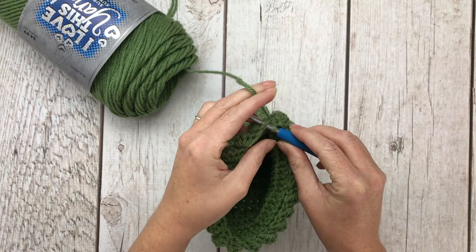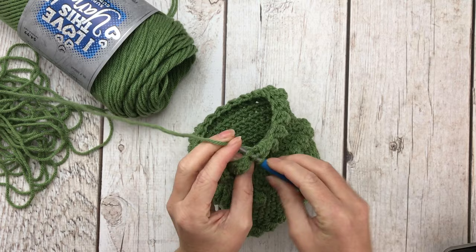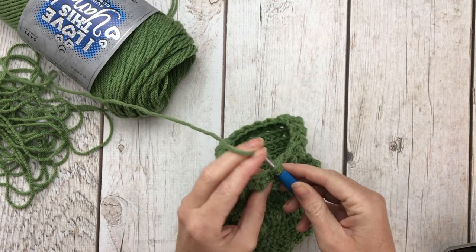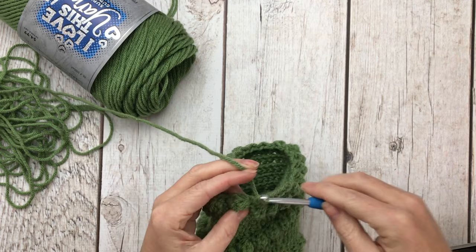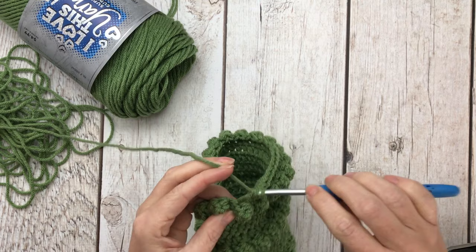Now we're going to do rows 17 and 18: one half double crochet stitch in each space for a total of 40 half double crochets per row. After finishing row 18 we are going to do the heel portion of our stocking.